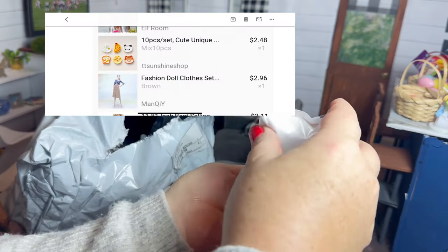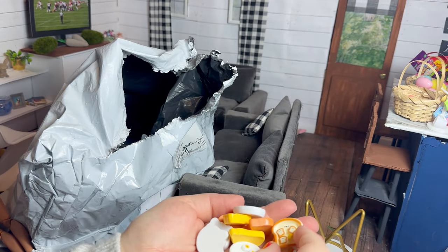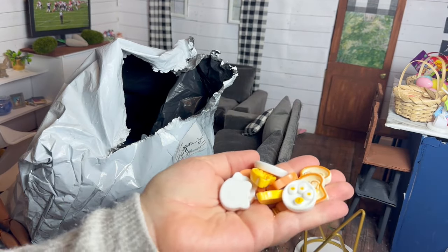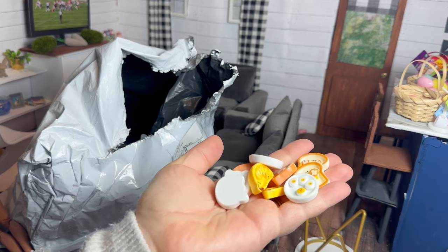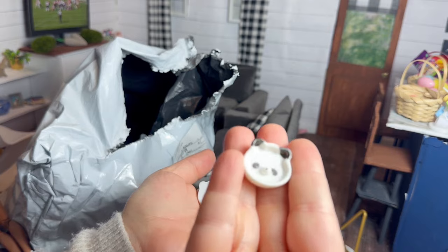Next up we have these little resin plates. I ordered these thinking the panda and the fox could be little plates for Chelsea and the two younger girls. I do think the panda and the fox work, but the other one's not really.